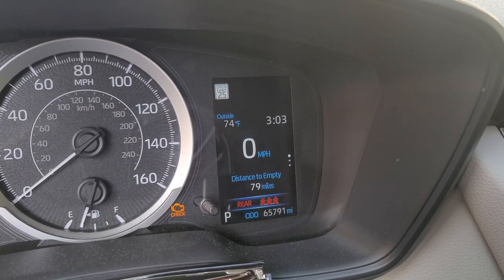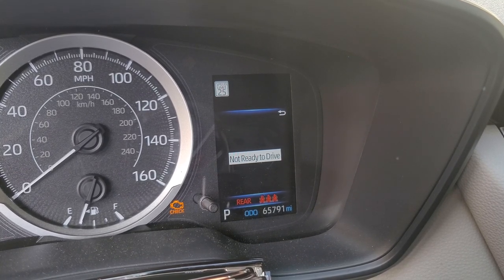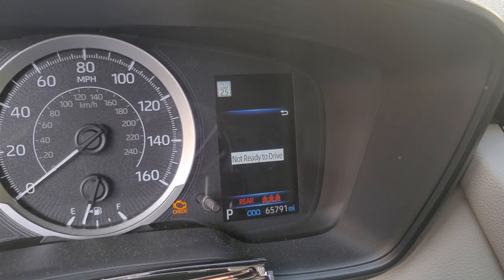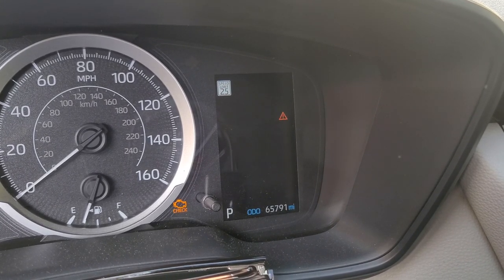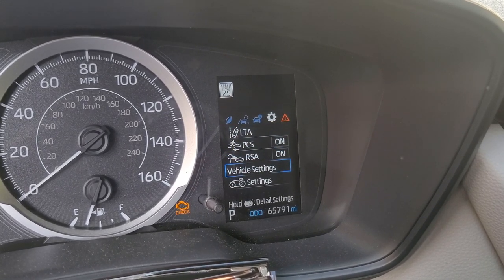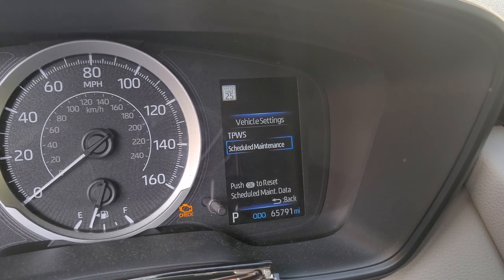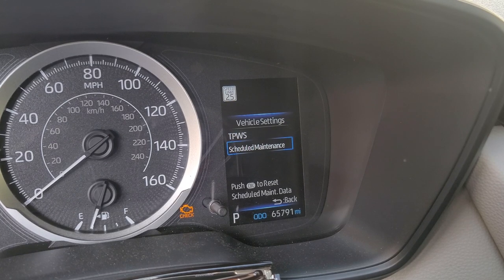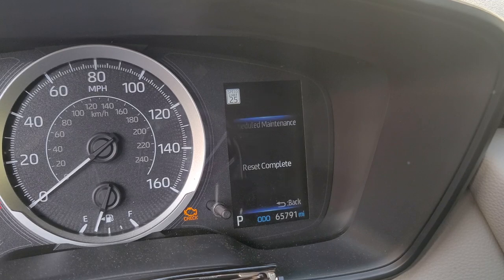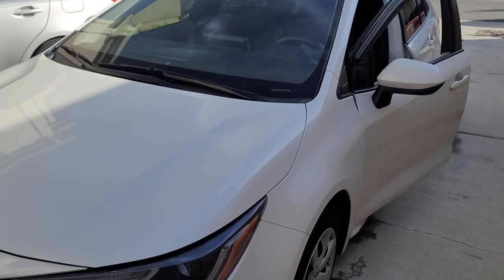Now we're going to reset the maintenance reminder so that we don't get the same maintenance notification again. Go to the menu — it says not ready to drive, go back — and go to the settings, scroll down to vehicle settings, and you'll see scheduled maintenance. Push OK to reset scheduled maintenance. We already just did ours — click OK to reset. Reset complete. That's how you change the oil on a 2020 Toyota Corolla.